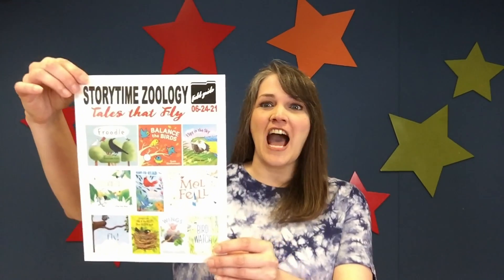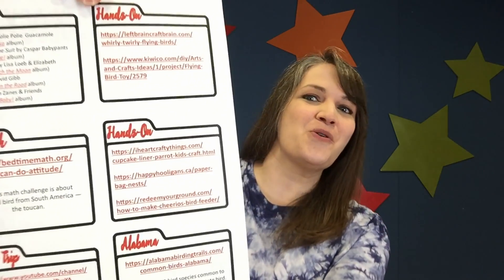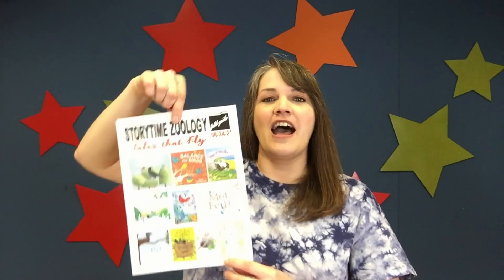Are you ready for even more Tales that Fly? Then join me and Miss Annabeth at Veterans Park for Storytime this Thursday, June 24th at 10 a.m. You can also access the official Storytime handout, which has book recs, music recs, and more hands-on learning options. Make sure you come back next week when we focus on Tales that Swing. Until then, see you later, alligator. After a while, crocodile. Be sweet, parakeet. Bye bye!